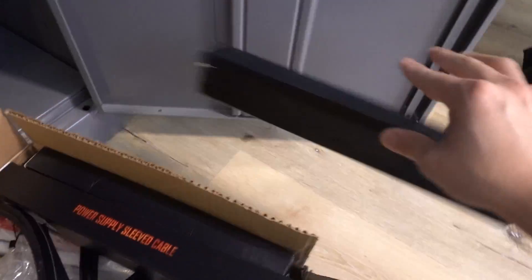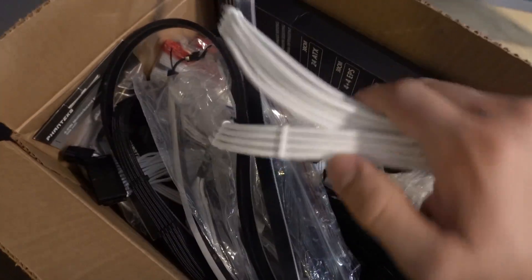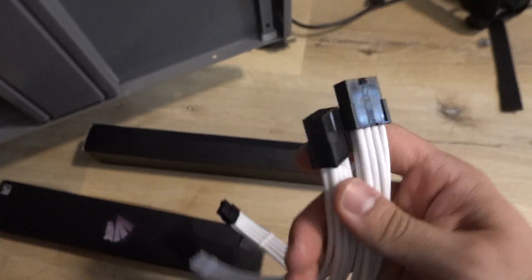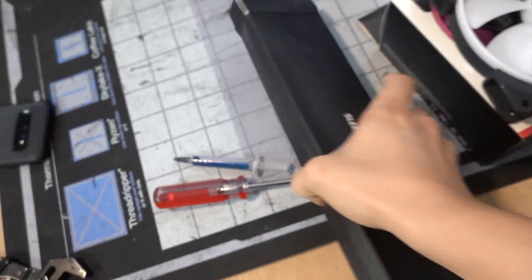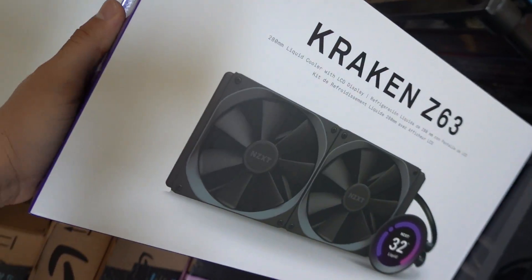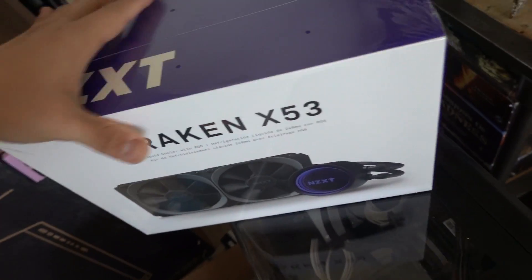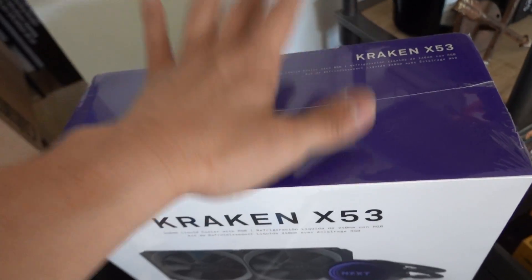For cables, a lot of these are half kits or partial kits so they're not a complete set. I want to go with black, white, or silver because those are the colors in the build. We've got a 24-pin in white which could work, but I need an eight-pin and a six-pin for the GPU. Found a full kit in black and silver — this'll work. And for the cooler, there's a Kraken X53 — the successor to the X52, 240mm AIO. Let's go with this one.